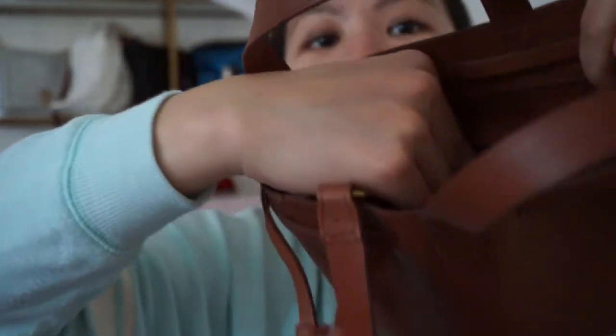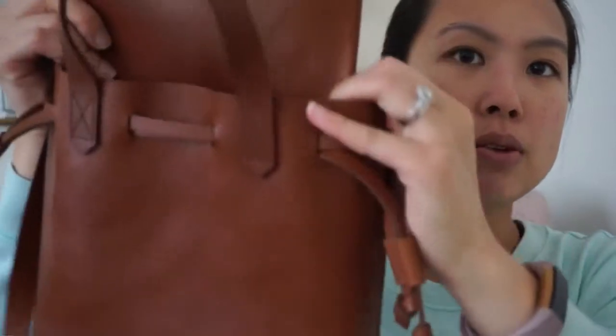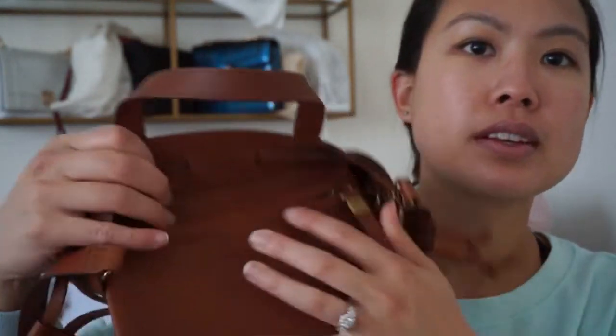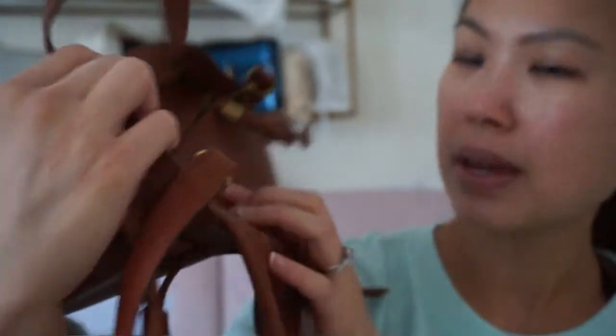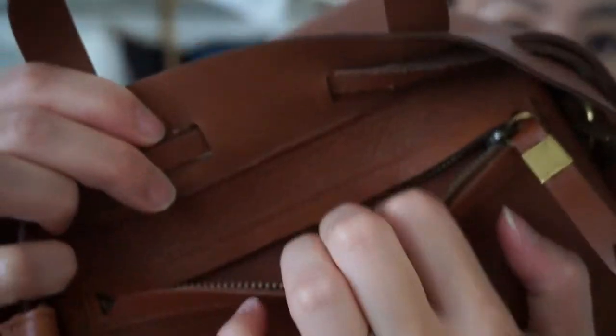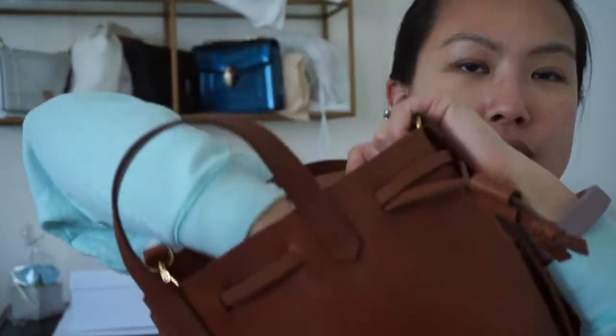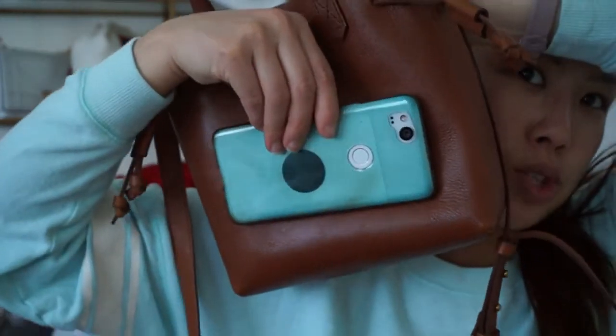There is a zip pocket back here — let me try to show you. You can zip it open and actually pull out this little pouch from the bag. There it is, and it just says Madewell right there. It's leather and leather-lined. For a size comparison, my key clé can fit in there. I also have my phone — I was using it to look up the name. That one just fits right in. I have the Pixel 2, so you can fit it either way.